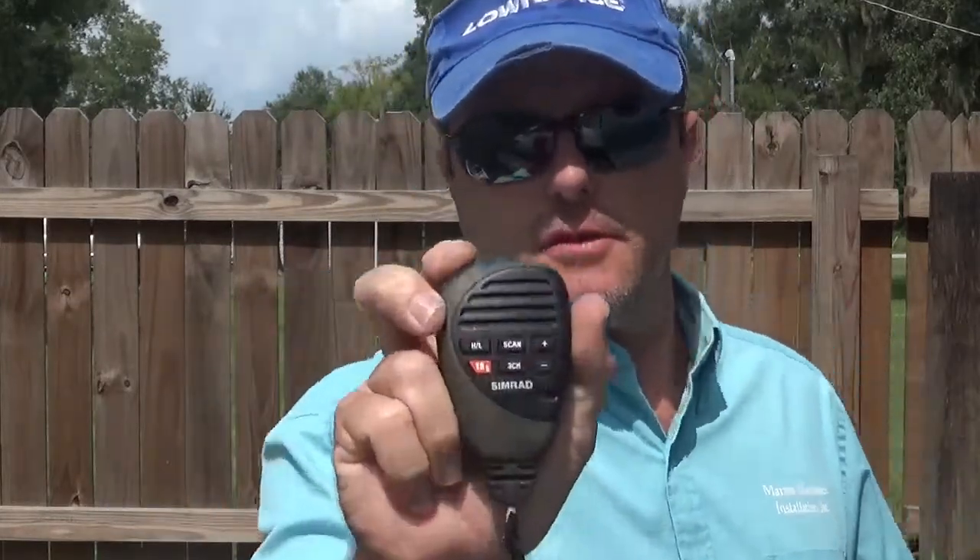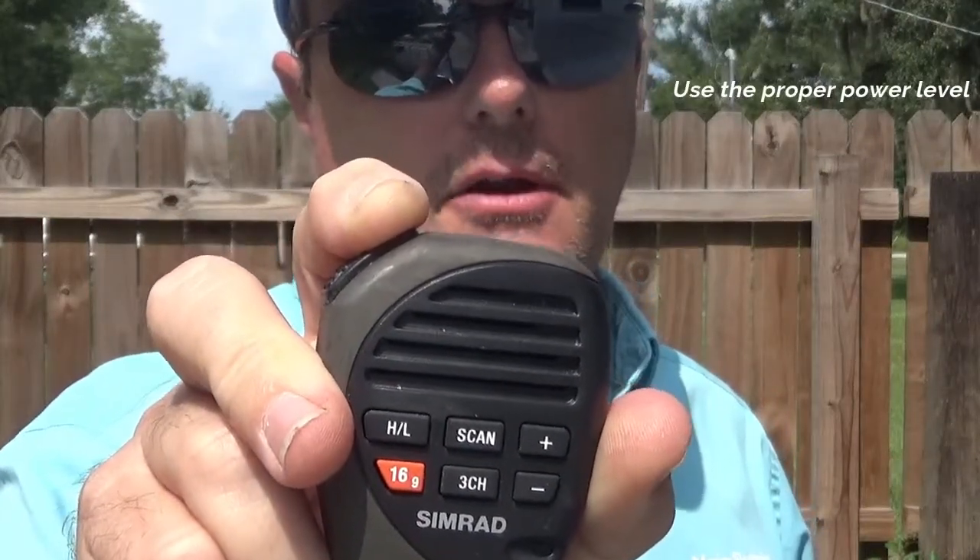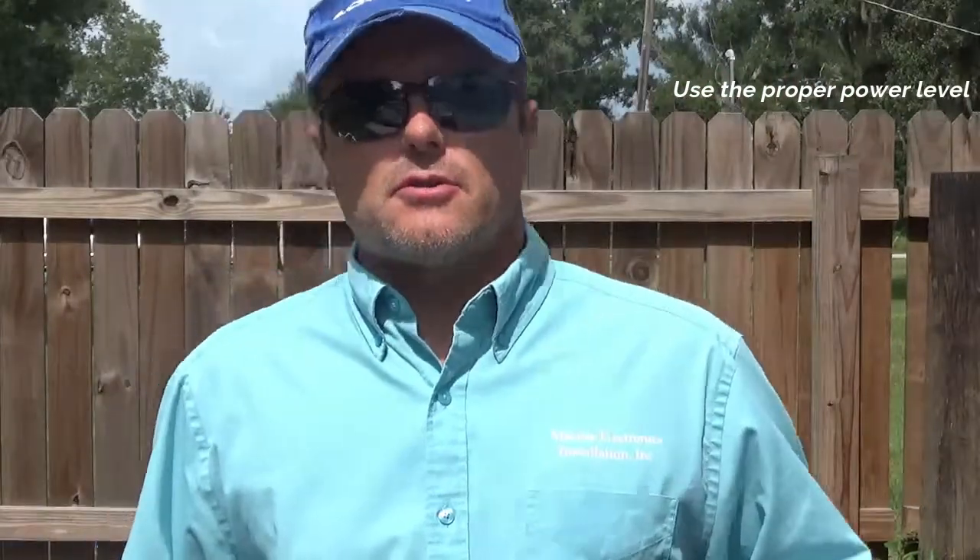Our next tip is to use the proper power level on your radio. There is an H and L button on the mic — that is for high power and low power. On this particular radio, high power is 25 watts and low power is 1 watt. Handhelds are slightly different — low power on most handhelds is 1 watt and high power is either 5 or 6 watts. Obviously, if you're in an emergency situation you want high power to get as much range and clarity as possible. If you're talking to your fishing buddy that's only a mile or two over trolling next to you on a reef close by, then low power is best for a couple of reasons.